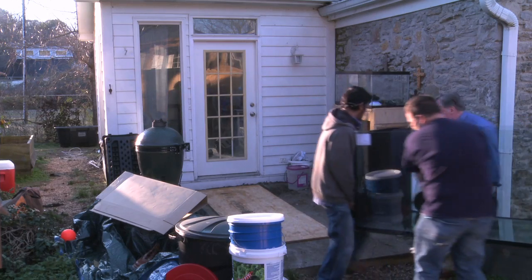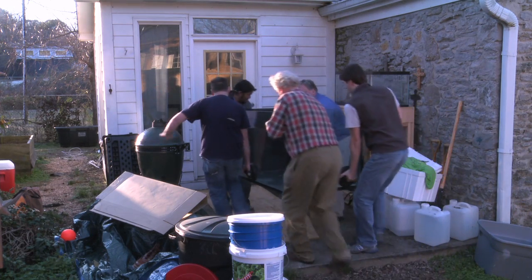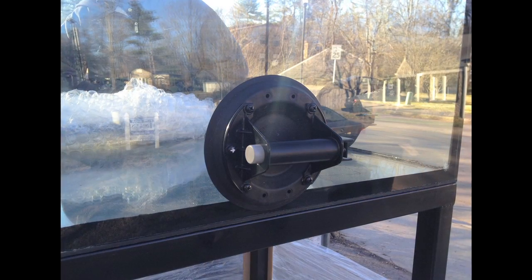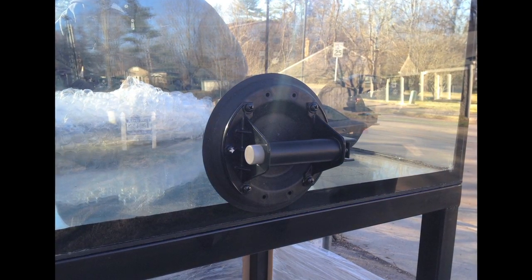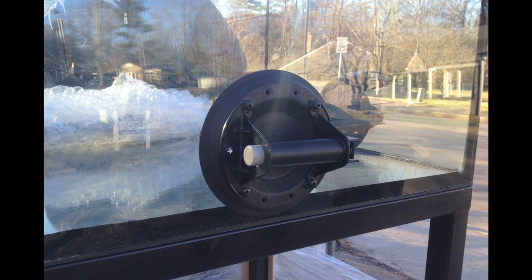This tank was big and heavy. Getting it off the trailer and into the house required several grown men and several pairs of suction cups. If you're ever going to move any sizable tank, I highly, highly recommend that you use suction cups. They made moving this tank possible — there's no way we could have done it without them.